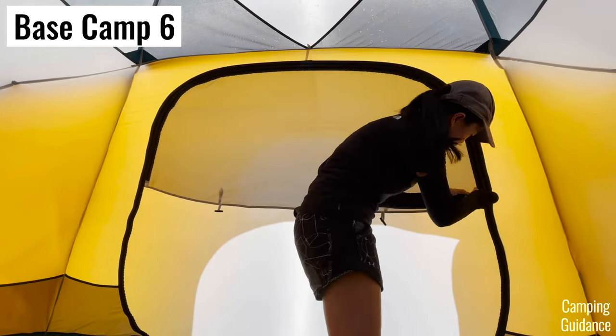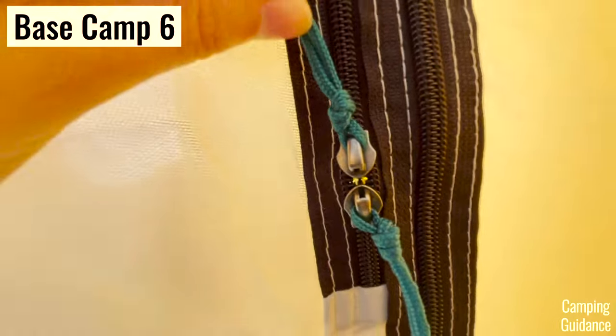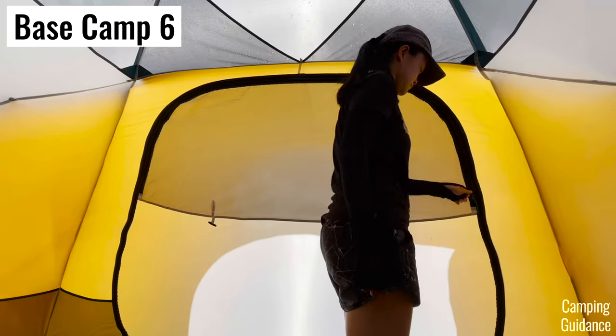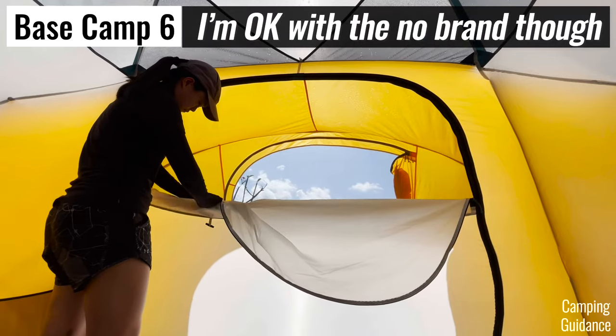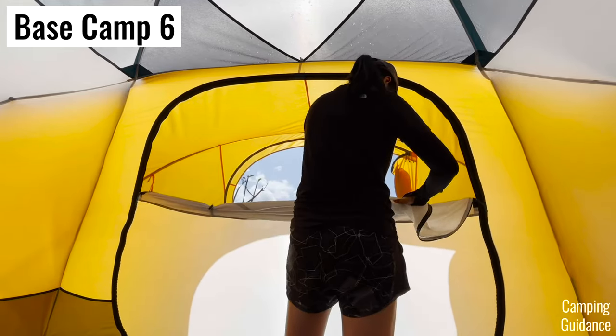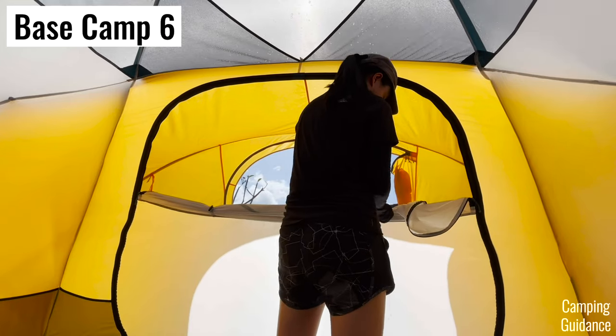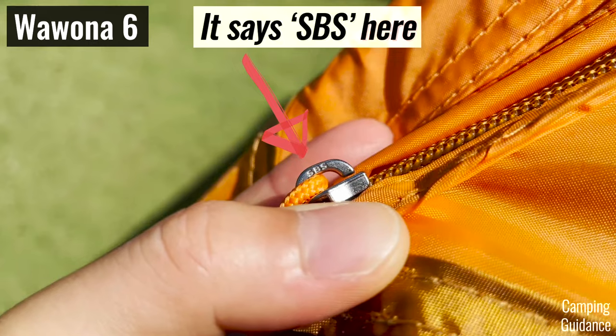Just take note that the Basecamp's YKK zippers are found only on the doors and not the windows — the windows have no-brand zippers instead. But that's okay because you don't typically put a lot of strain on the windows, and it's more important that the doors have branded zippers. The zippers on the Wurona's windows are SBS, same as the doors.